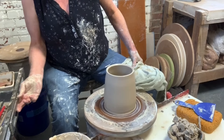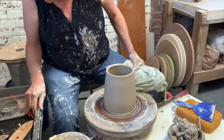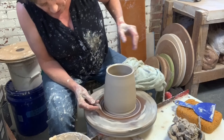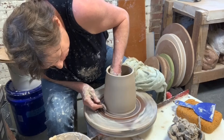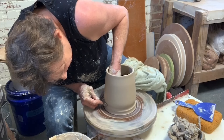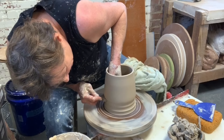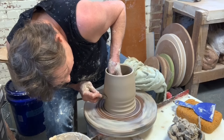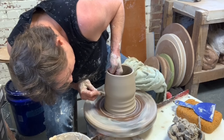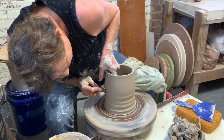Let me look in my trusty drawer for a cool tool. I think I'll use this thumb tool. Right here, I'm going to push inward as hard as I can, and I'm going to come up to the next one, push inward as hard as I can, up to the next one, push inward as hard as I can, up to the next one, push inward as hard as I can.